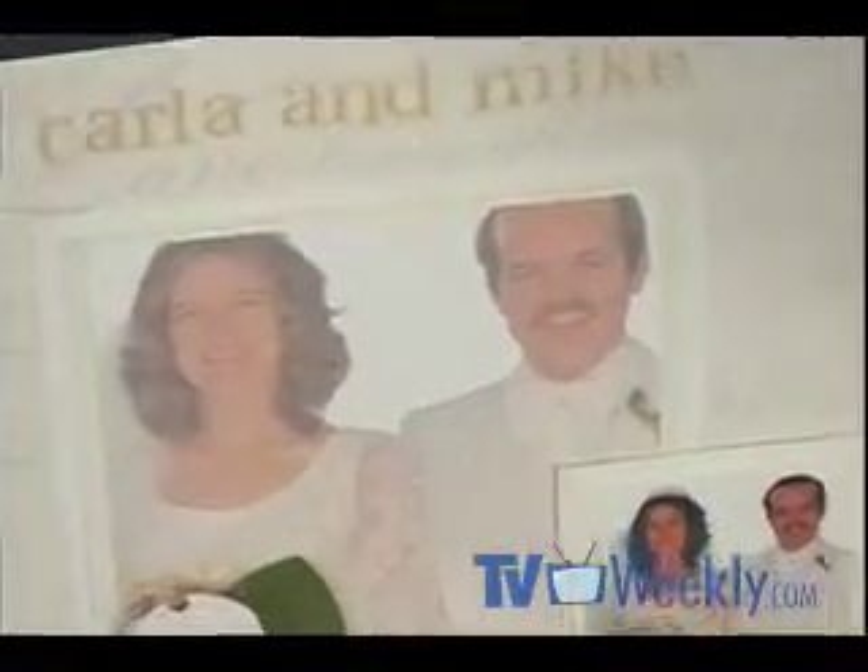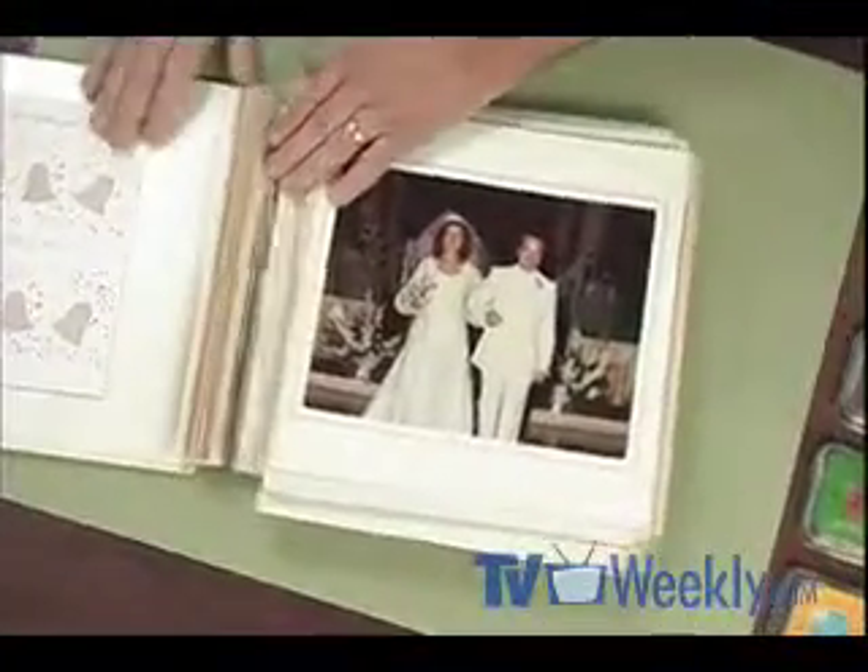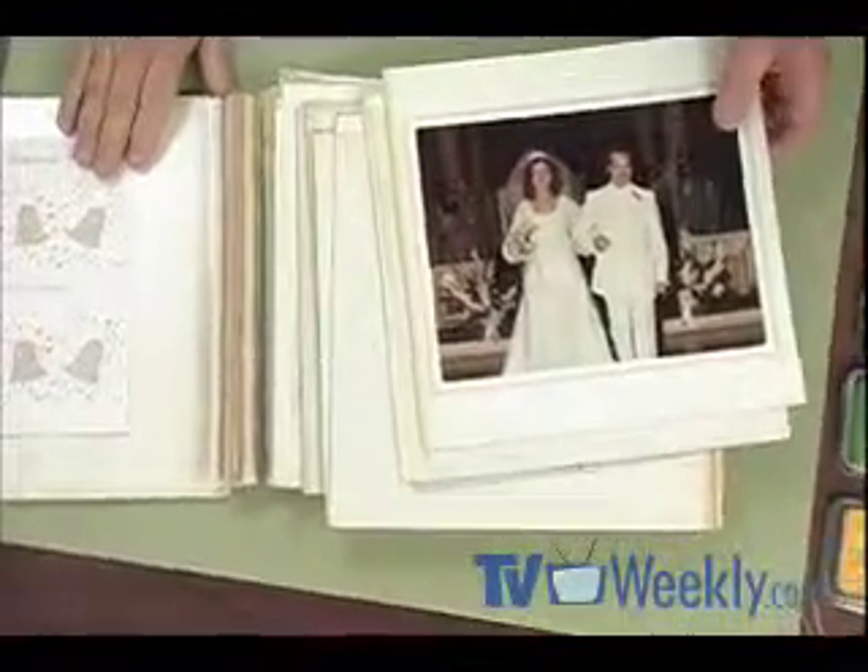Hi, I'm Michael Strong, good to be back with you. I want you to take a look at this handsome young couple — that's me and my beautiful wife Carla, 30 years ago on our wedding day. The marriage has gone strong, but unfortunately our wedding album is falling apart, literally come apart at the seams. So we decided to redo the album scrapbook style, and today I'm going to take you along to show you chapter 1, page 1 of a whole new album.